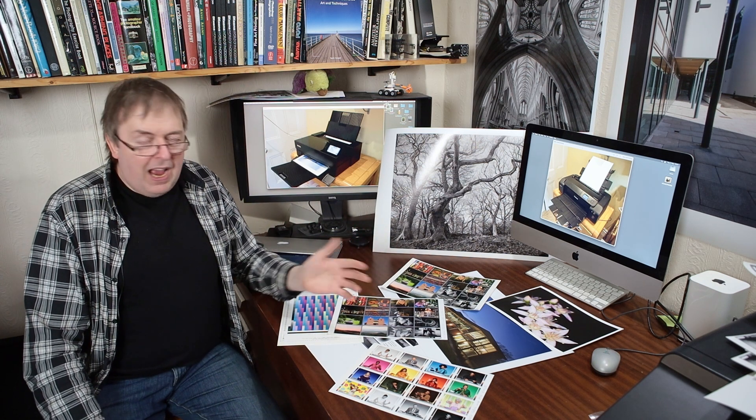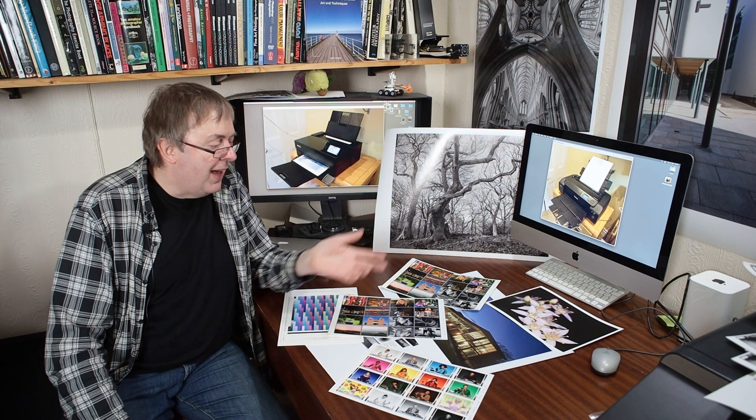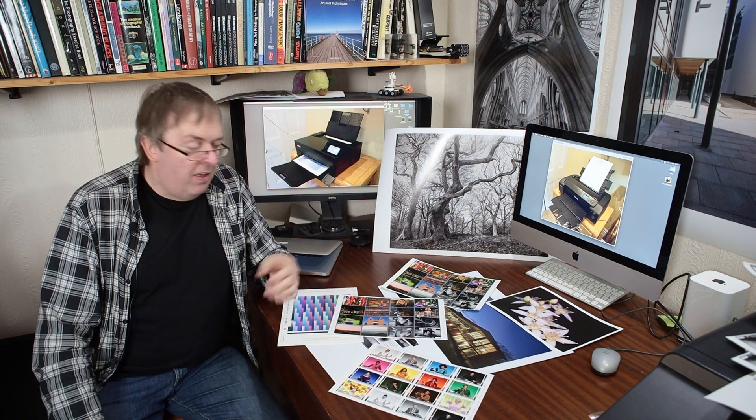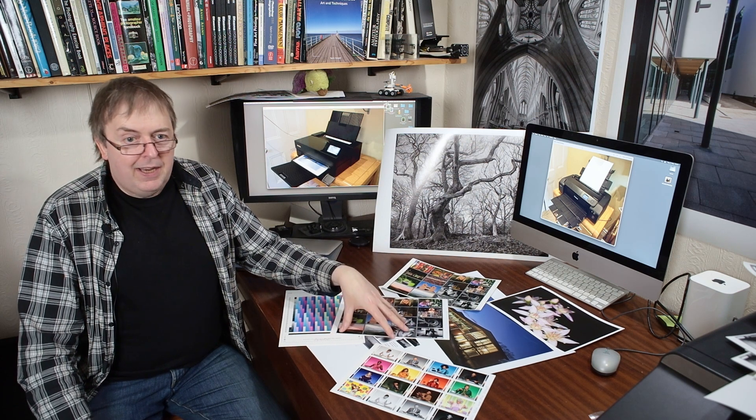I often get new printers sent to me just before or just after they're released, so I have some latitude if there are issues with a pre-release printer - Epson or Canon will send something else or have someone look at it. Once a printer has been announced and has been in the market for six months, any initial quirks should have been ironed out. So if you're still seeing issues with the printer, you have to look at what else it could be.